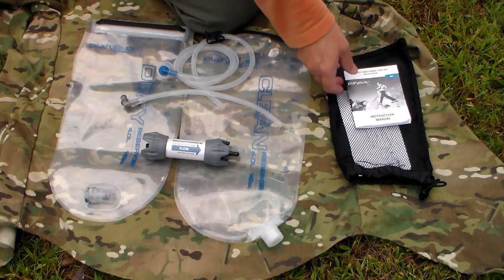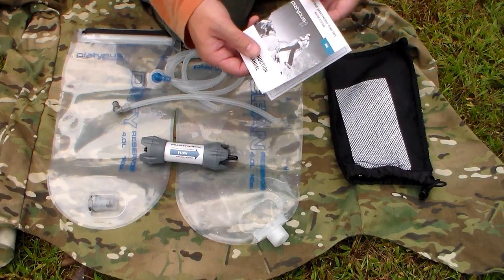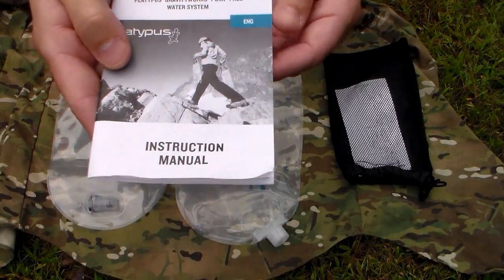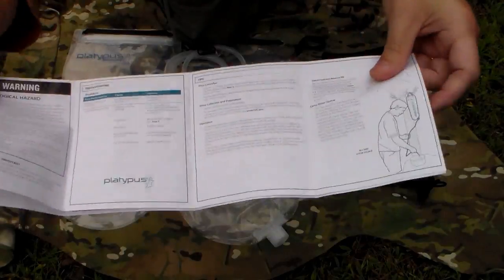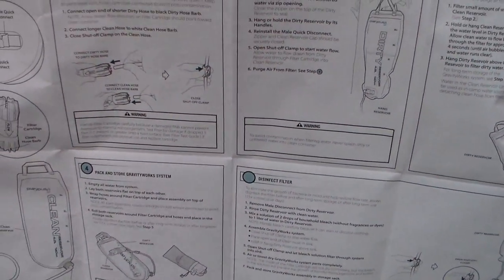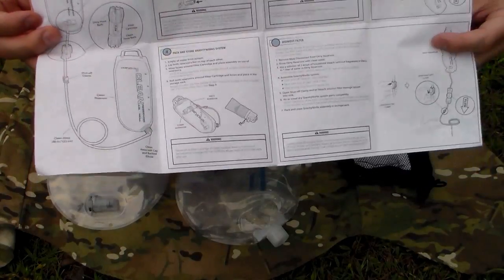Here are all your components laid out. Starting with the instruction manual - it came with two other instruction manuals: English, German, and Japanese. The material is just regular paper, so it's not waterproof. If you want to carry this with you, I would highly recommend putting it inside a Ziploc bag to keep it waterproof. It's a very thorough manual. It covers specifications, troubleshooting steps, different tips for use, a breakdown of all the components, proper setup and use of the Platypus water system, how to pack instructions, as well as disinfecting the filter after use. I highly recommend carrying this with you in your kit.